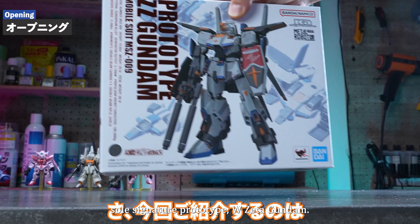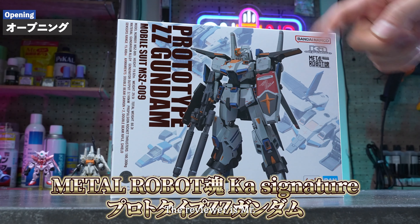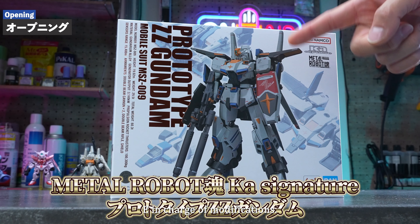What we'll be introducing this time is the Metal Robot Soul Ka Signature Prototype W-Zeta Gundam. The reviewer is Mr. E, in charge of modifications.